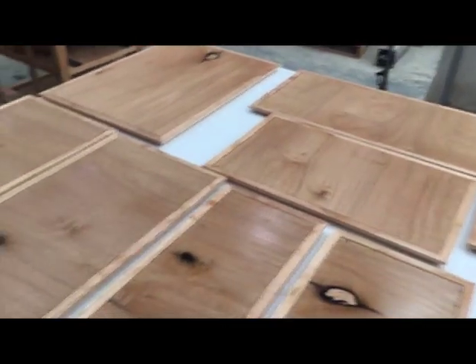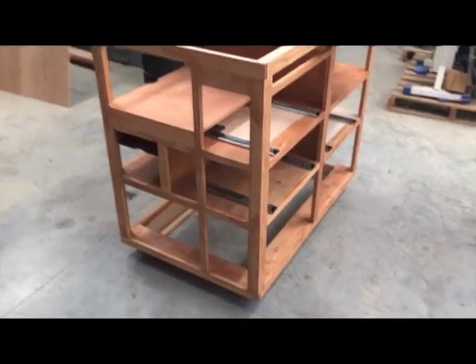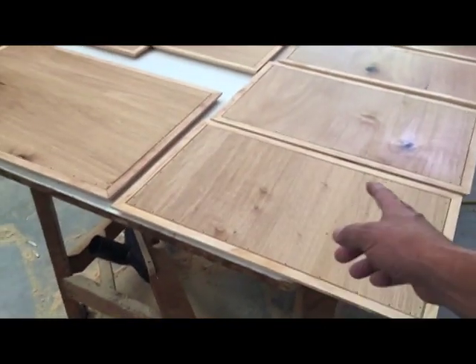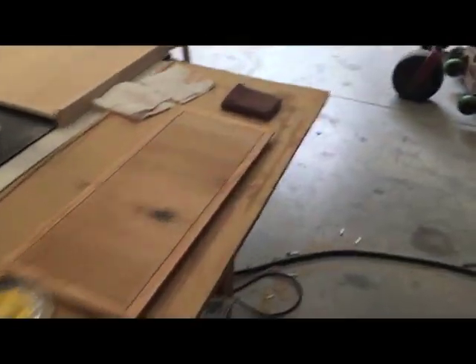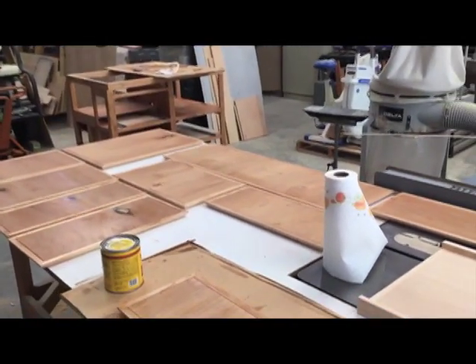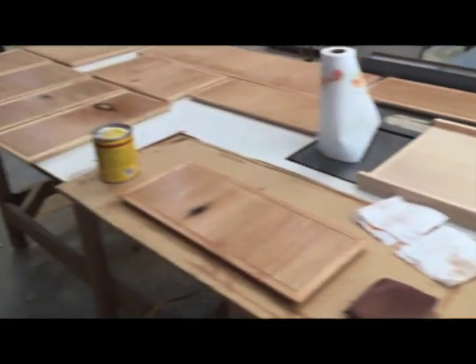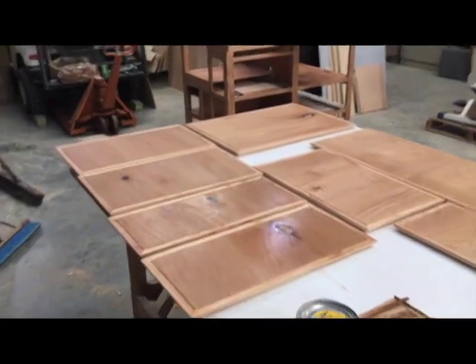It's about 24 hours, so tomorrow I'll come back and put a clear coat on — actually I might stain these first, but I'm not sure yet. I never really know what I'm going to do until I sit down and think about it. Anyway, that's a wrap for the day. I'll let this stuff set in and dry and we'll get back at it tomorrow.